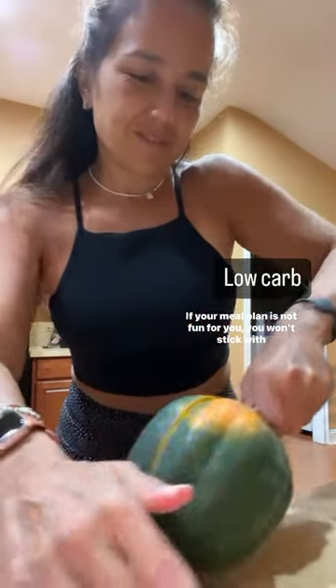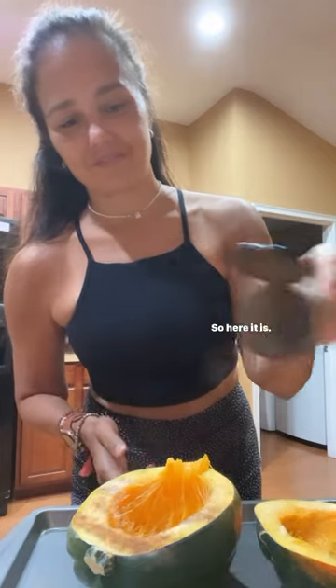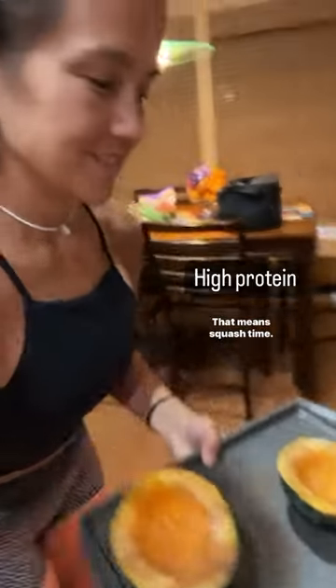If your meal plan is not fun for you, you won't stick with it, this I promise you. So here it is, it's fall time, that means squash time.